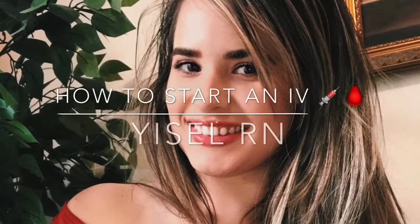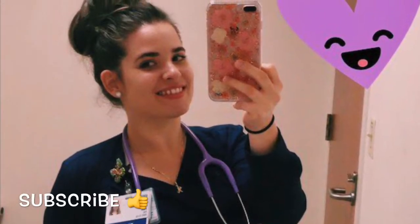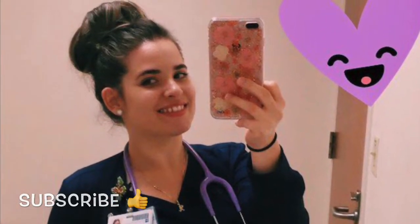Hello everyone, welcome to this channel. This is Giselle, and in this video I want to show you how to start an IV. I hope you enjoy it and thanks for watching.